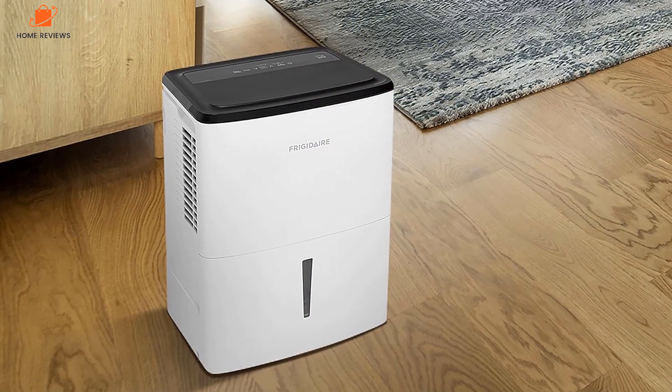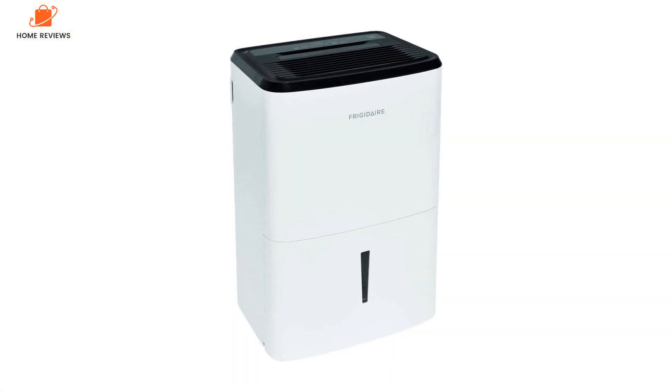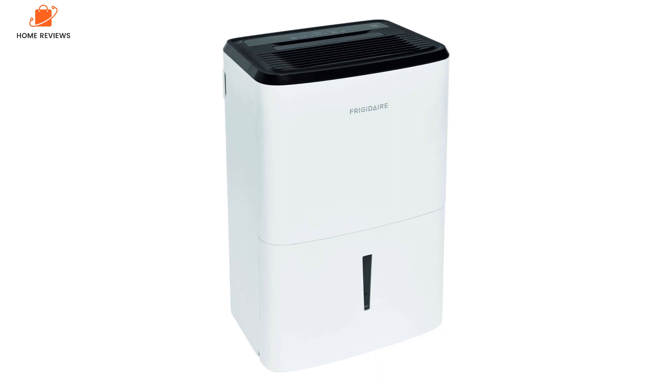The Frigidaire FFAD2233W1 is Energy Star certified. User reviews posted on the Amazon, Home Depot, and Walmart sites were overwhelmingly positive.